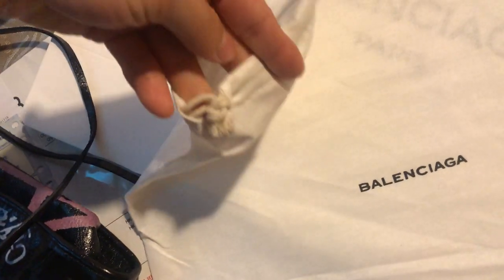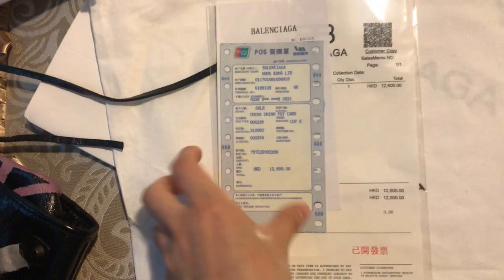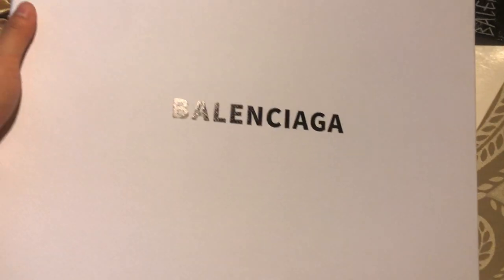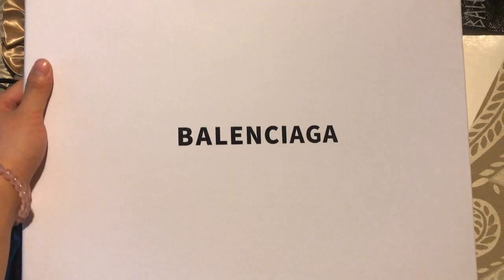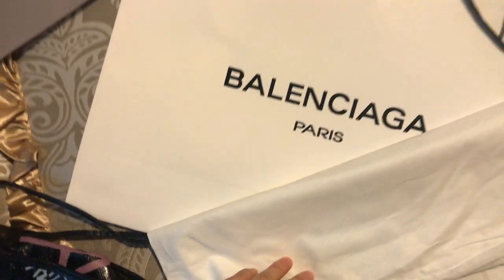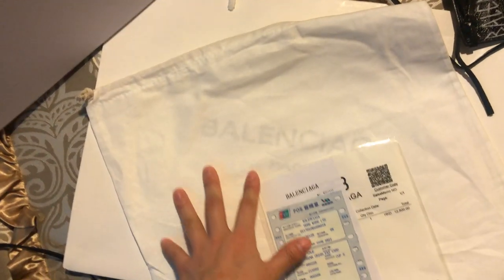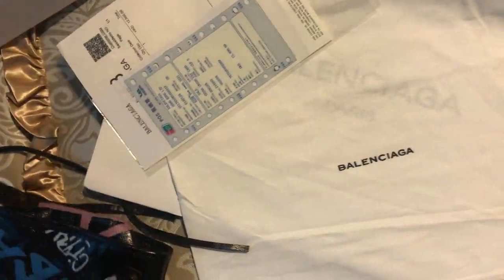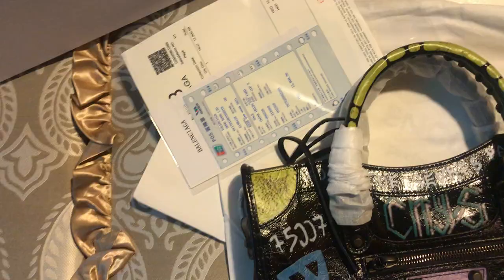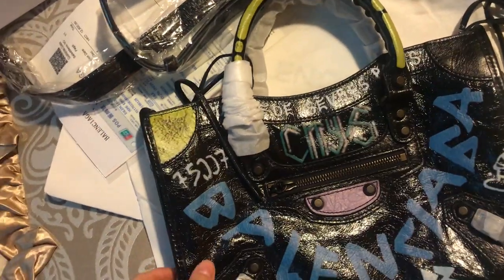Let's check out the dust bag — this is the identical dust bag with the Balenciaga logo. This is also the receipt, and here is the box for the Balenciaga multi-city graffiti handbag. This is the outer bag box, and these are the full detail looks for the Balenciaga multi-city graffiti middle-size handbag.